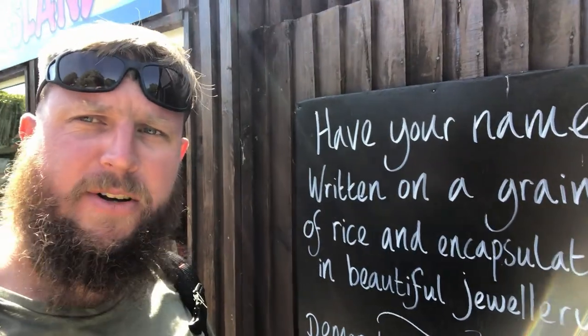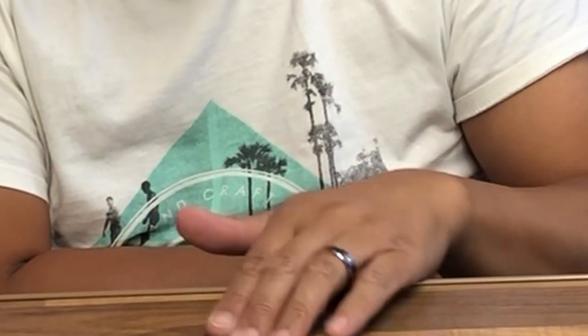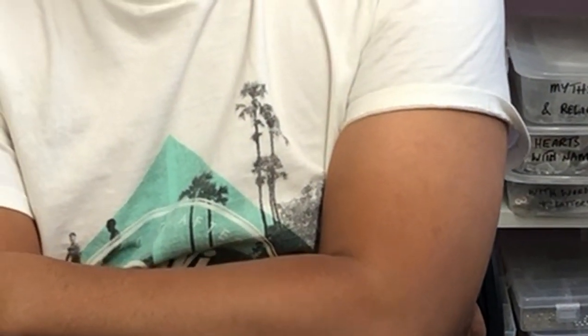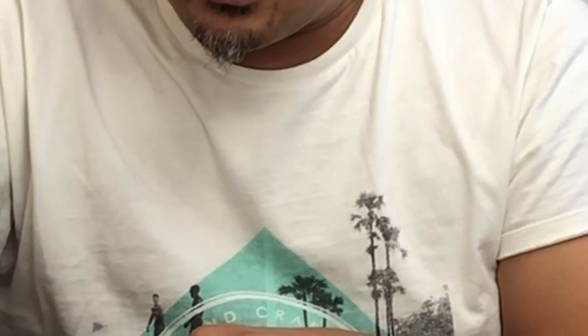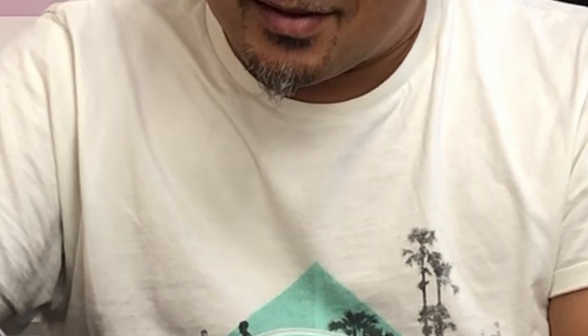All right, tubers! I was drawn in by this 'have your name written on a grain of sand, a grain of rice' — this young gentleman is going to show us what it's all about. Rice writing is an ancient art form seen in different forms. This is a little bit of Thai sticky rice, straight out of the packet. So we need a name — Stuart, Minty's G2, my channel's name. How are you spelling that? M-I-N-T-Y, space, G2.